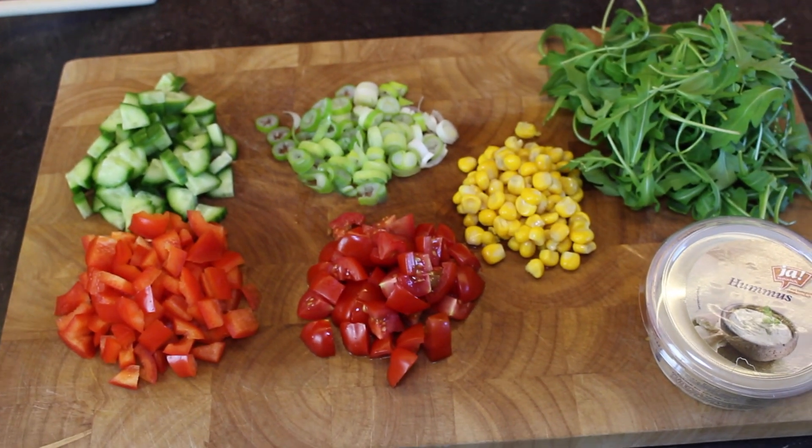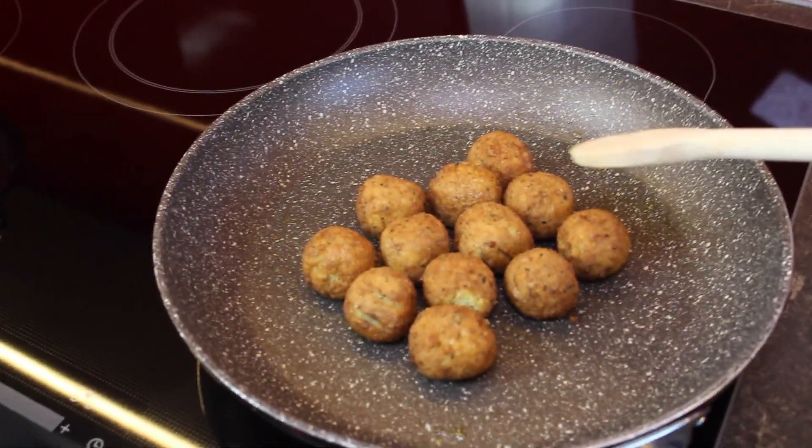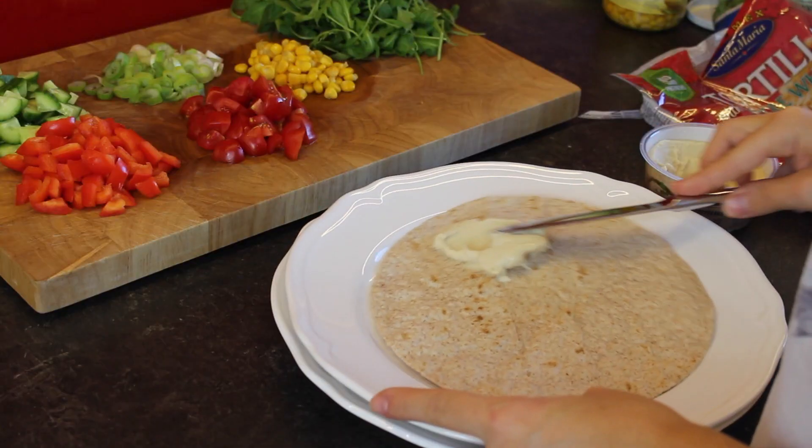You want to cut up all your vegetables, put them on a big plate, and then start heating up your falafel. I'm heating mine up using a pan, but you can probably use a microwave or the oven or something like that.